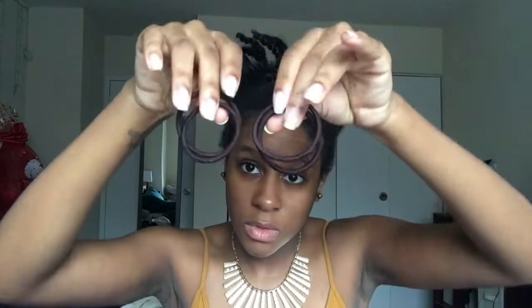Basically what you want to do is separate your hair into four sections, and I use hair ties to do this. You don't really want to use rubber bands because that'll pull on your hair. I also stretch my hair overnight so it wouldn't be as hard to recreate this style.